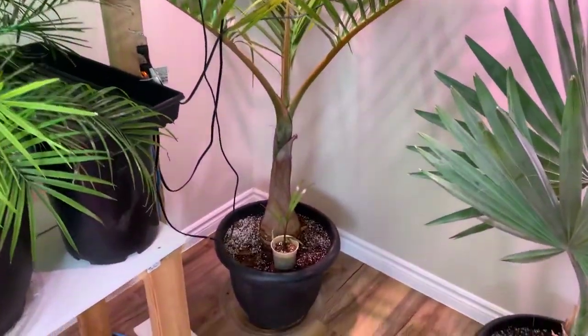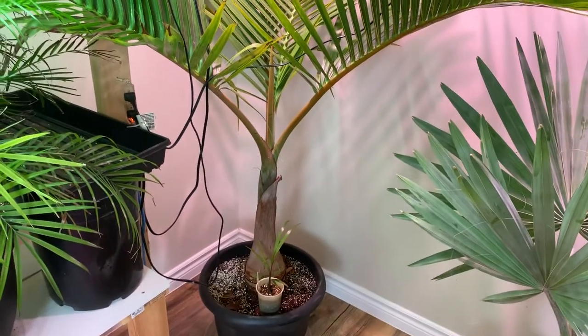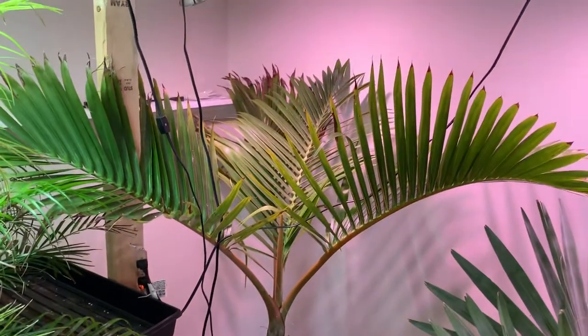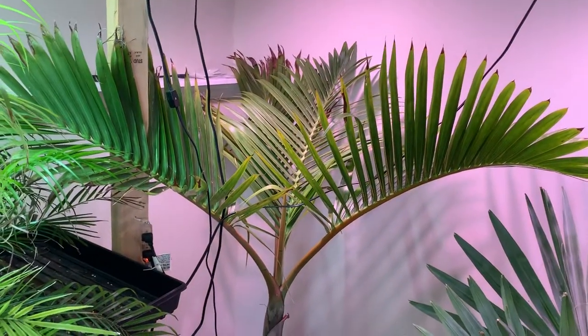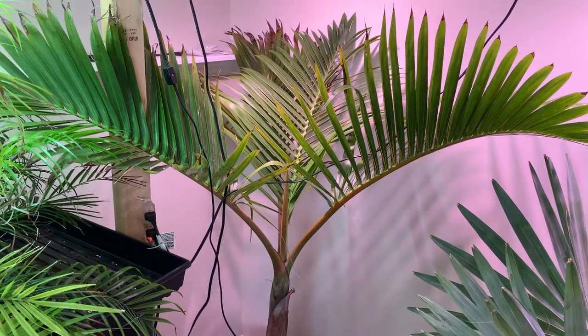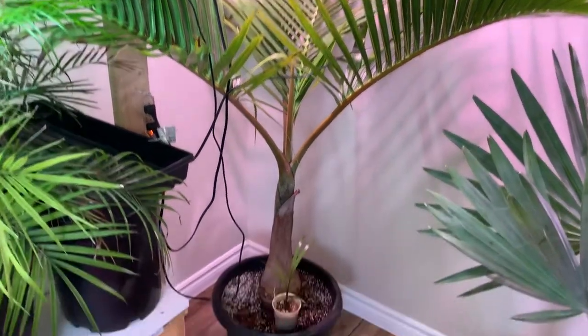So there's your little lesson on the bottle palm for today. I just gave it a good watering and it's doing really well. The next time I do a video on this one will probably be in a couple of months — it'll be outside in full sun by the pool, being enjoyed for the summer season, and hopefully the little seedlings do really well too.